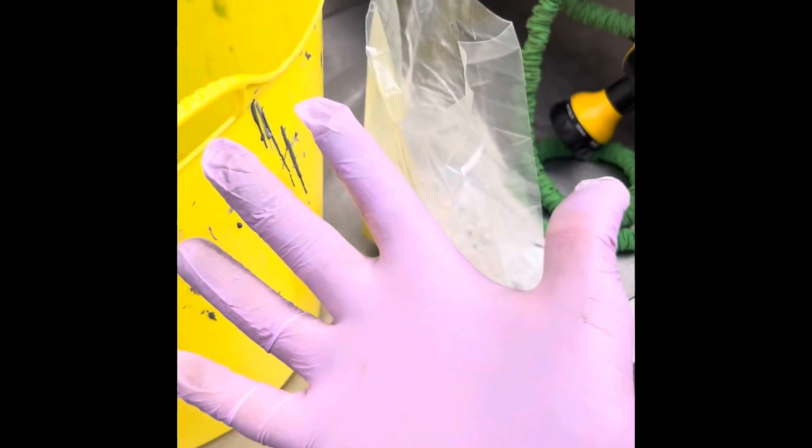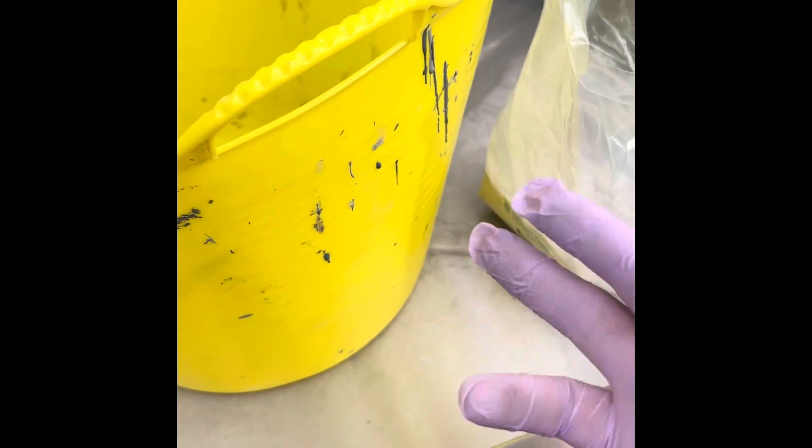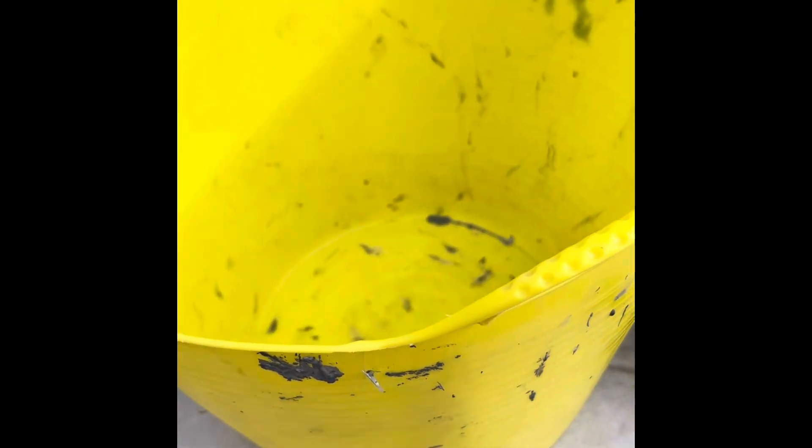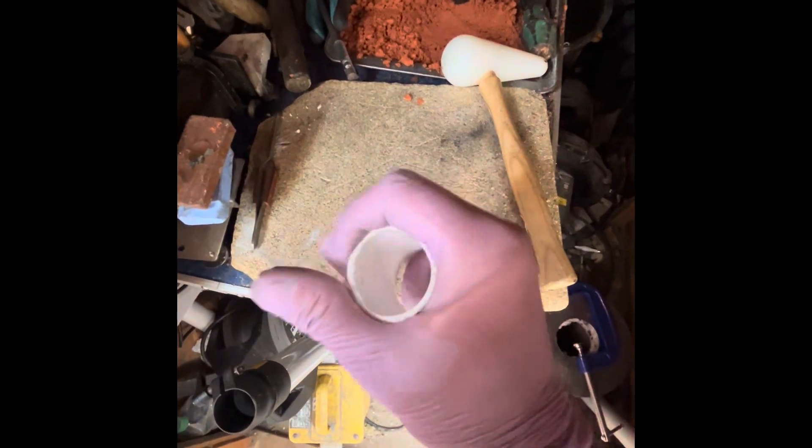It's just a guesstimate really — there's no weighing or anything like that. You're just going to put some powder in a bucket, wear gloves, put a bit of powder in and keep adding water step by step until it gets thicker. Now I'm going to show you what we're going to be using as molds. Here's what I'm using — it's just a piece of pipe, that's it.